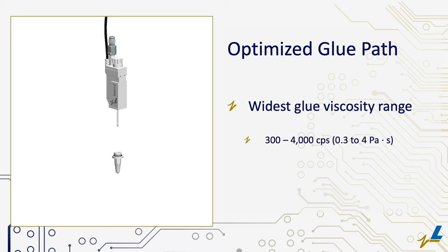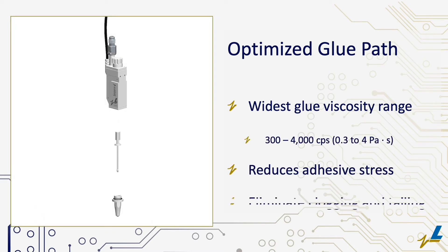At 300 to 4,000 centipoise, the Semperi has the widest glue viscosity range. Its optimized glue path design directs adhesive in a method that eliminates dead spots and adhesive stresses to prevent clogging and eliminate tailing.